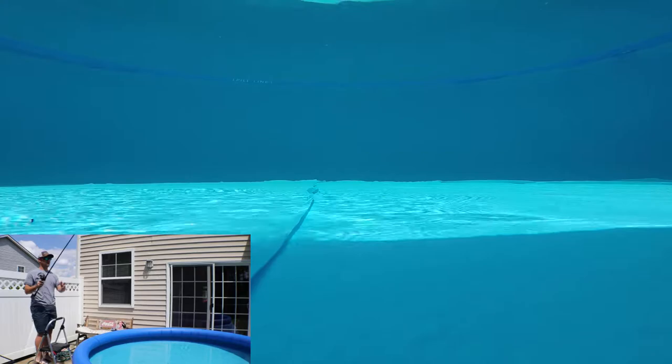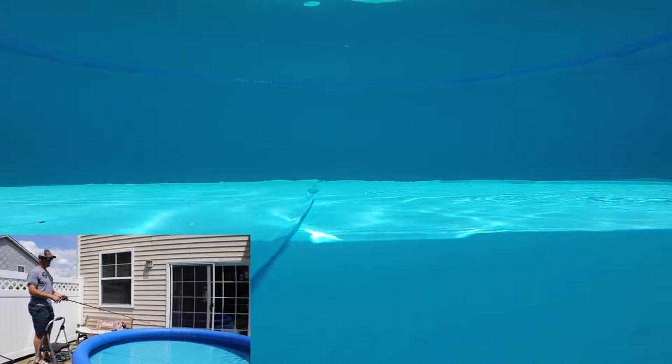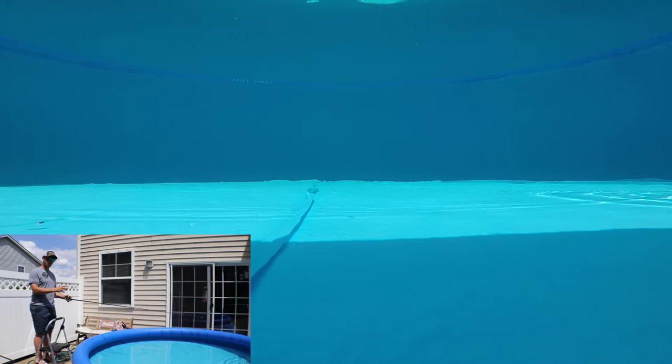Let it sink to the bottom just like you normally would, then just slow reel and get all that kicking action. I've caught more fish lately doing it this way rather than skipping.